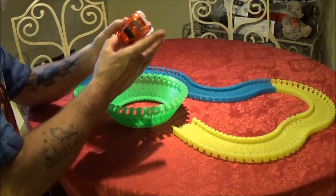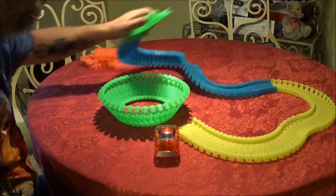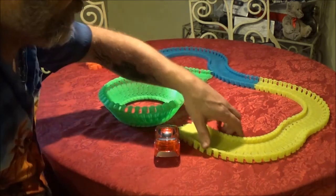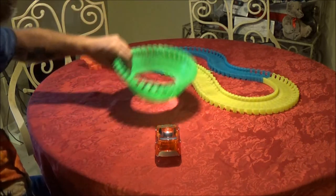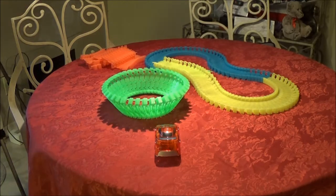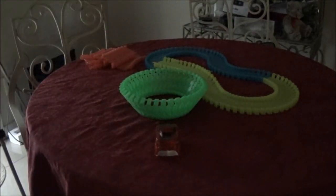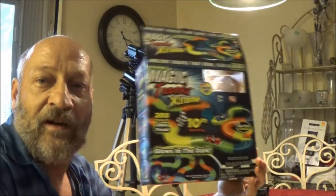I think it's a ten-dollar item at best. Let's see if it glows in the dark — I'll try to get as dark as I can in here. I probably didn't have it in the light long enough, but it is glowing somewhat. I imagine if you expose it to light longer it will glow more, but it's not going to look exactly like it does on the box.